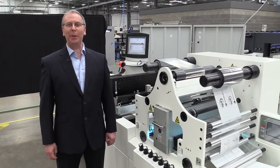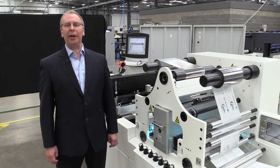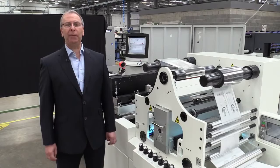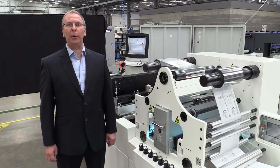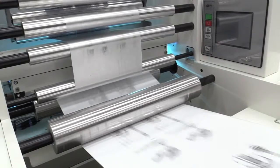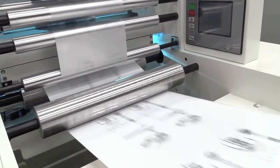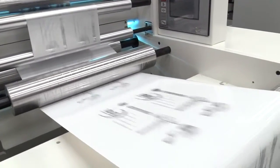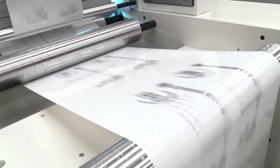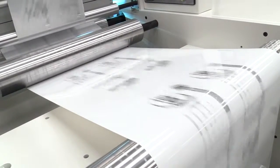Hi, I'm Brian Palfreyman, Product Manager at Domino. We're delighted to demonstrate this exciting new digital foiling application using the Domino K600i. This demonstrates the combination of a highly reflective material, a metallic foil with UV curable digital inkjet printing. Cold foiling is an established process in the analogue world and today we are now bringing this into the digital age.